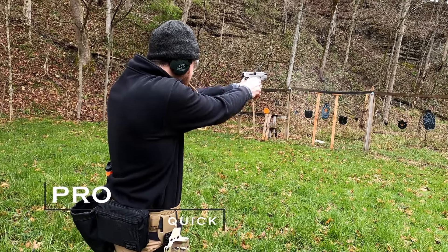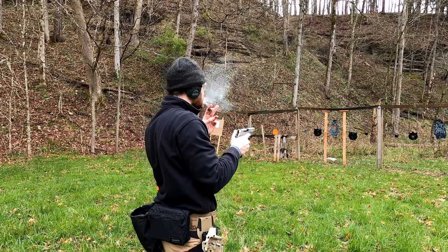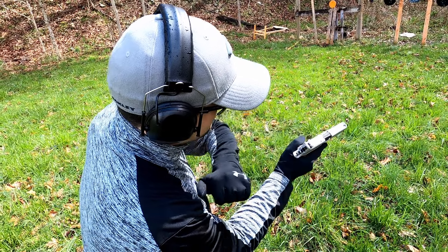Iron sights can be quick. Chances are if you grew up shooting handguns or you're just getting into it, this is what you're most familiar with. What you're used to means muscle memory, and that leads to quicker target acquisition, quicker rounds, and better follow-through overall. And as another pro, it's cheaper. A lot of red dots, unless you get a cheaper one, are going to run about $300 — so straight iron sights are more budget-friendly and more affordable.